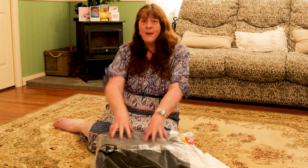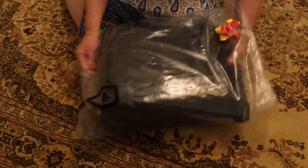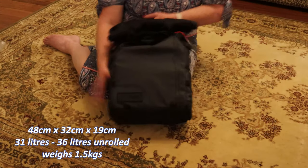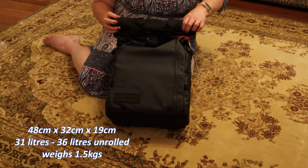I'm so excited — you don't know how long I've been waiting to get my hands on one of these. Ok, here we go. And here it is: my Wanderer Provoke 31 backpack.